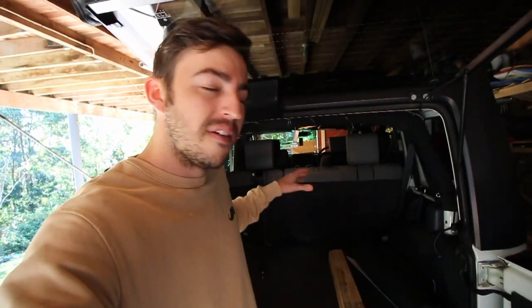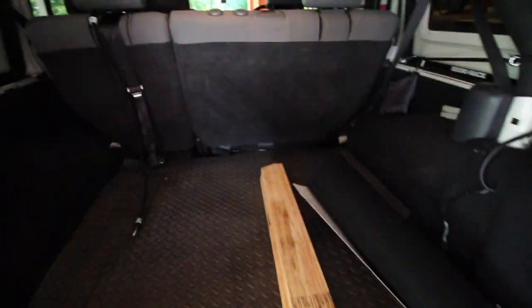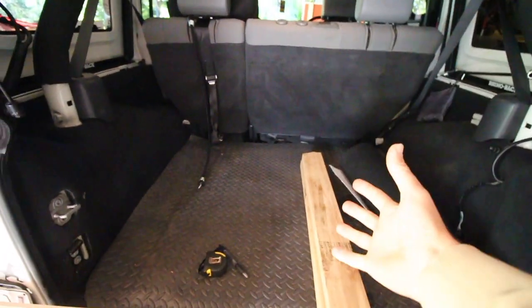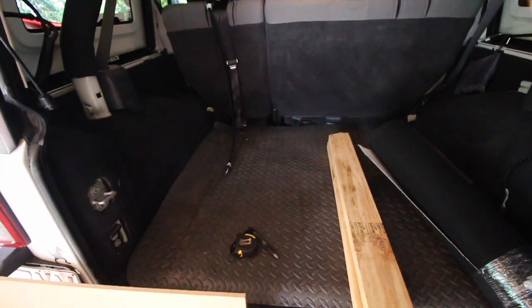Good morning guys and welcome back. Today we're building a DIY storage shelf for the Beckervale JK. This is very simple and straightforward — all the materials we're using today probably cost less than $50 from Bunnings. Some things are recycled from work and it can easily be done at home within maybe an hour or so. We'll time it and see how long it takes. At the moment we're dealing with this space here — it's a good amount of space for a Jeep, to be fair, coming from a TJ to a JK there's heaps of space.